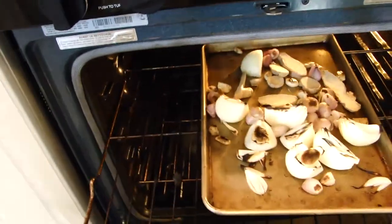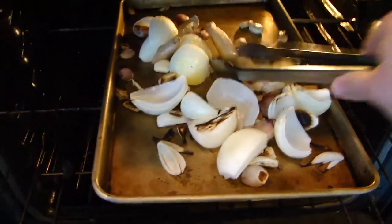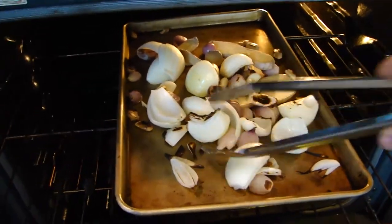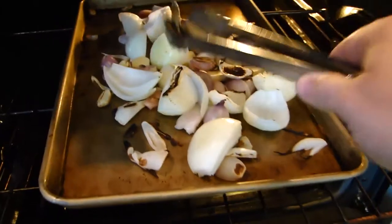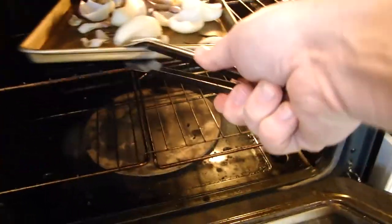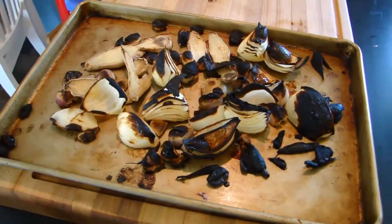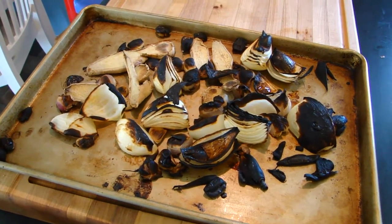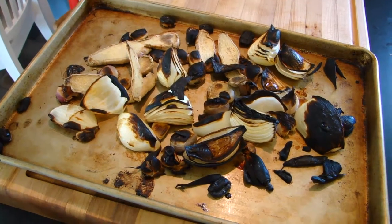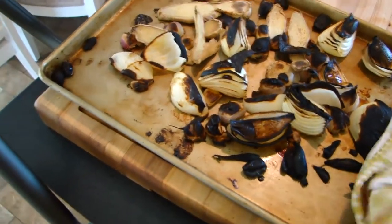This smells fantastic — the onion bits, garlic, and ginger are really cooking up good. Any already-charred bits I'm just going to turn over. You've got to be careful with the garlic — move it to the side if it's directly under the broiler because that's very effective heat, so if it's already burned too much just move it elsewhere. The pan is warping a bit but we'll give that another five or ten minutes. Keep your charring to a golden brown for the best flavor.